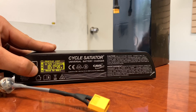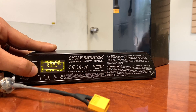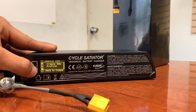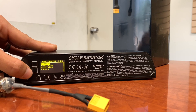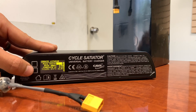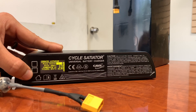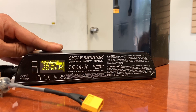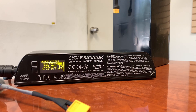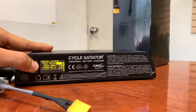Go all the way to the bottom to create a new profile. Hold the bottom button down and select lithium. Now we're going to select the voltage. For the 23-cell battery, the full voltage charge is 96.6. Zero will flash, so hold the bottom button down to get to the four, and we're going to change this to nine.